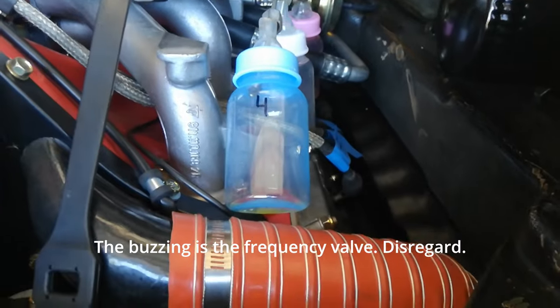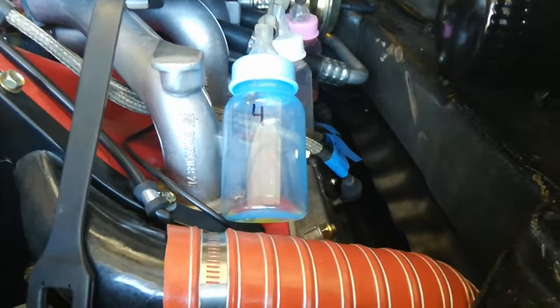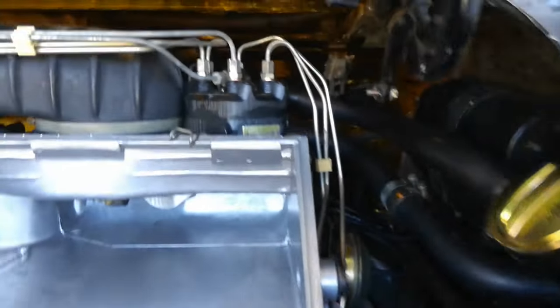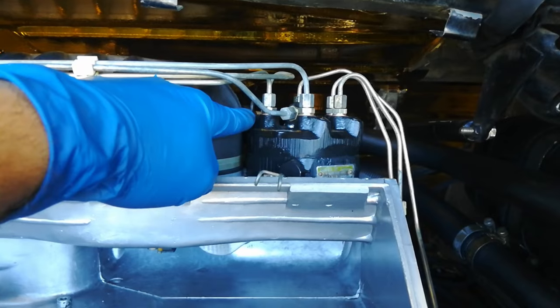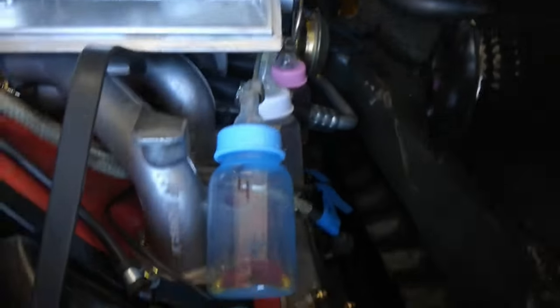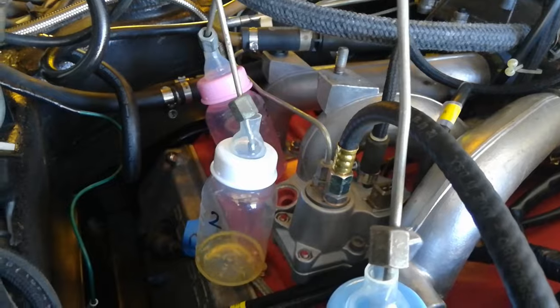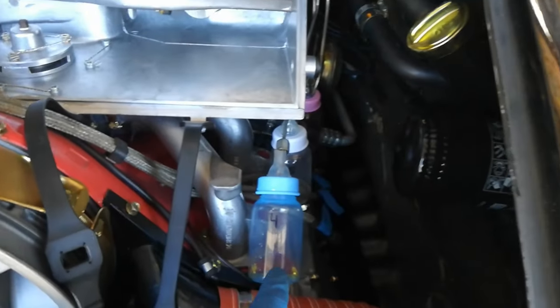Initial fuel distributor setup: take your injectors out and put each line straight into a little baby bottle. Disable the O2 sensor, disable the thermo time switch, disable the CDI, and jump the fuel pump relay so the pump runs with the key on. Run the pump. Using the adjustment screw, turn clockwise very slowly until fuel just starts to come out of the injectors — as you can see, it is just starting to drip out. At that point, stop and back it off half a turn. That's your initial setup without injectors.